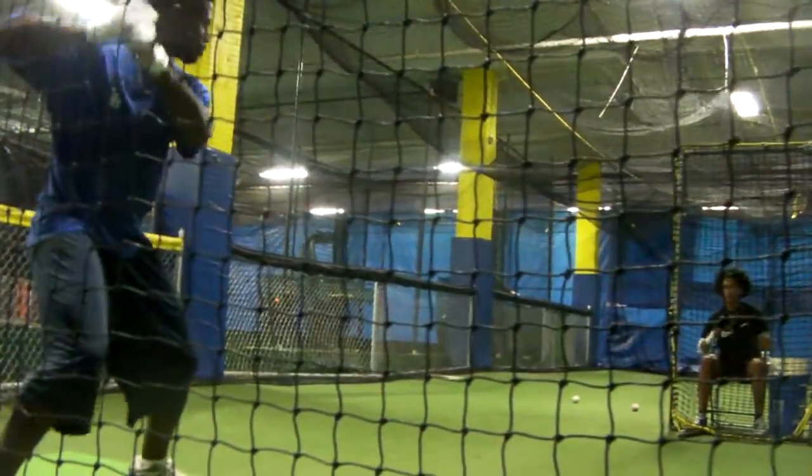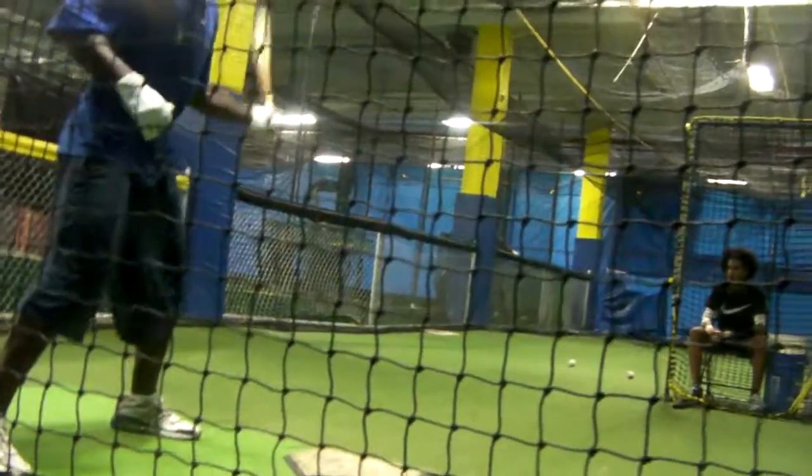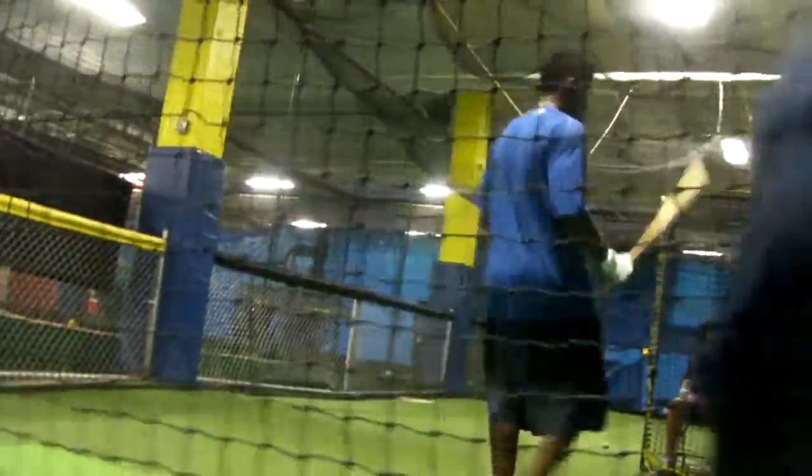Hips. Good. That is a pretty picture right there. Great. That is a pretty picture right there. Thank you so much.